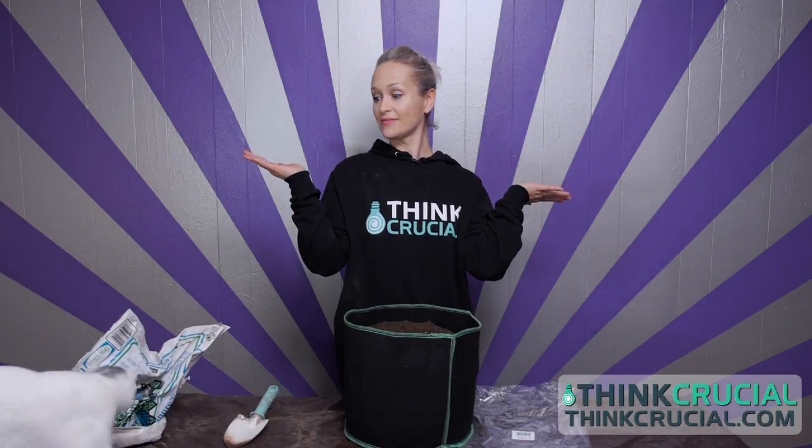Voila, that's it. Have fun growing and remember to visit us at ThinkCrucial.com for all of your household needs and replacement parts. And thanks for watching.